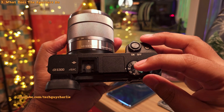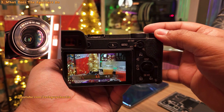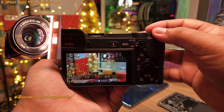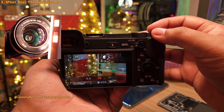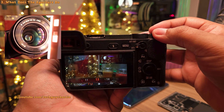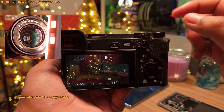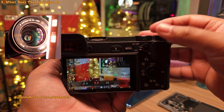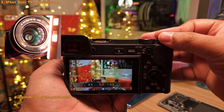We're going to select the manual mode on the camera and start by increasing the aperture value. You'll notice that selecting a higher aperture value closes the aperture, cutting down the light that shines onto your camera sensor, and that is going to make your photos and videos darker. Now if we move to a lower value, you'll notice that the aperture opens up a little, allowing more light to shine on the sensor, giving you brighter photos and videos.